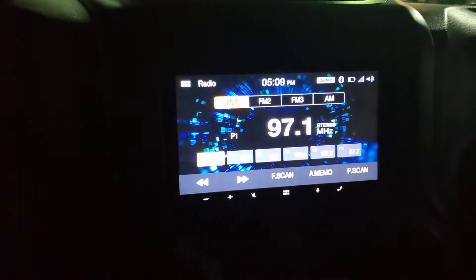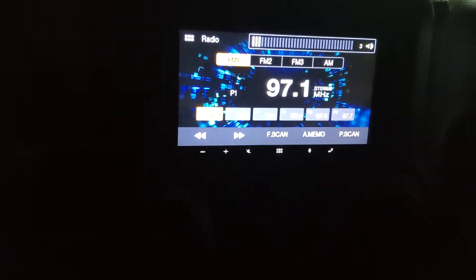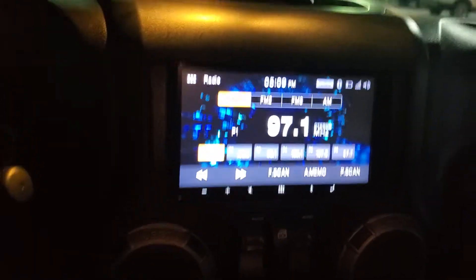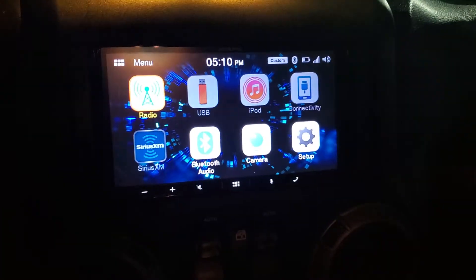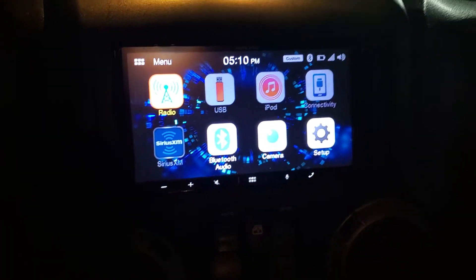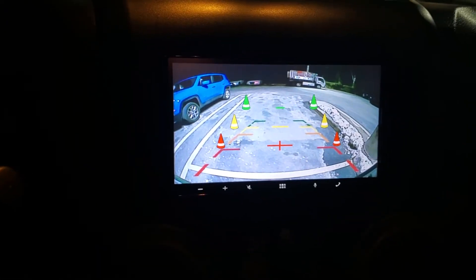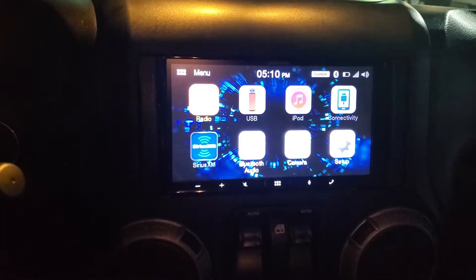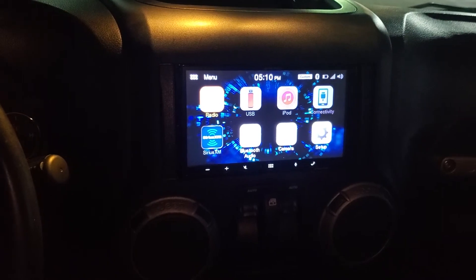We installed this Alpine W650 head unit and integrated their steering wheel controls, as well as Apple CarPlay and Android Auto. We also added a backup camera, which comes right up on the screen there. Thank you guys for watching.